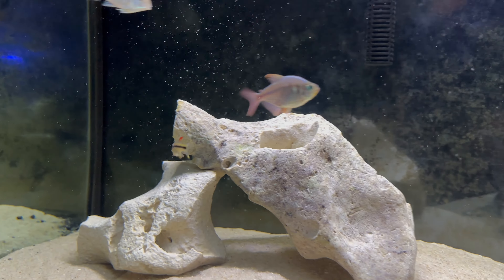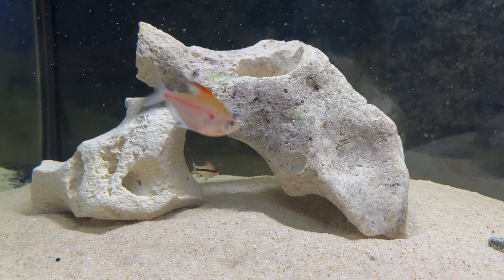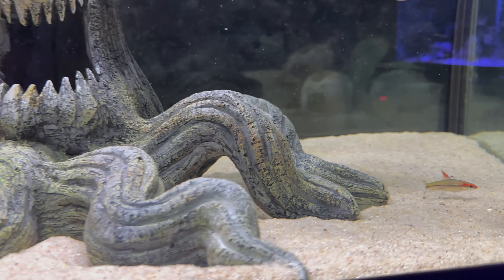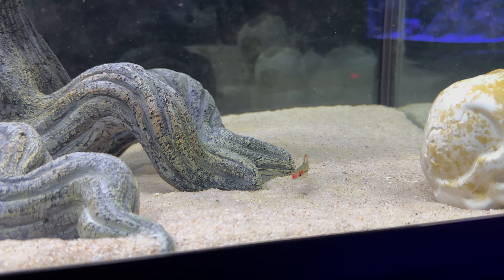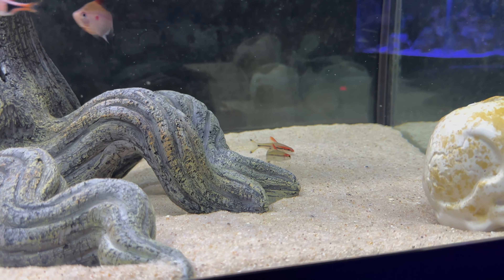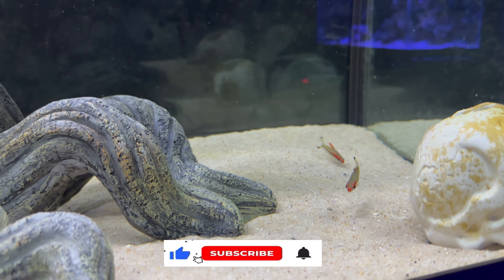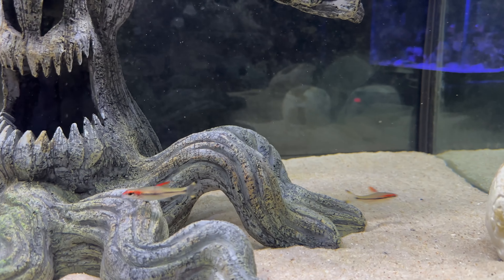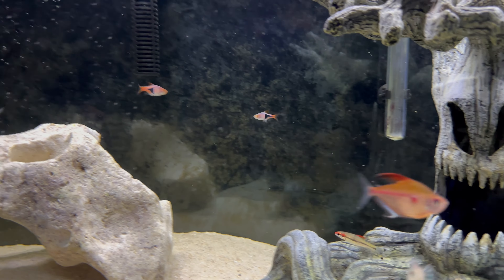My favorite dither fish to use are roseline sharks or denison barbs. I like them because they get a good size, have amazing color, and typically school pretty tightly. Since they're a good size you can put them with most of your bigger cichlids, they're always moving around, and they're pretty decently hardy — I haven't lost one yet, knock on wood. That's a perfect dither fish in my opinion.